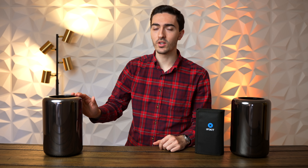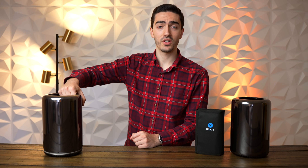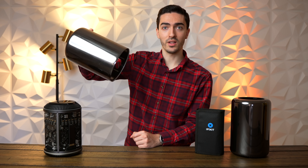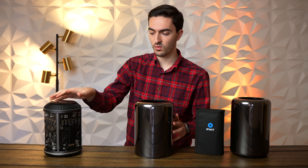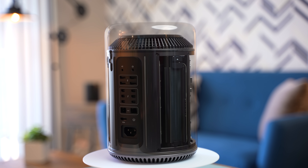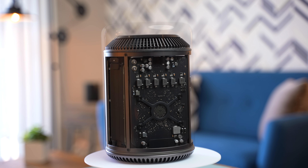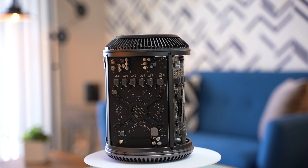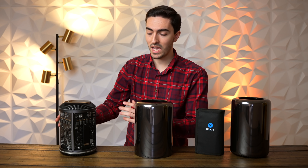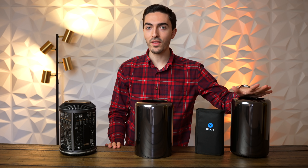As today's video sponsor iFixit would tell you, the Trashcan Mac Pro has been decried as the death of upgradability. But with their ProTech toolkit and a bit of ingenuity, you'll find that that's actually far from the case. To get inside this Mac Pro, we just have to flip a simple switch on the top, and the whole outer shell of the infamous Trashcan design slides right off and reveals the internals. Pretty much all of the major components can be upgraded — the RAM DIMMs, the CPU, and even these two proprietary dual graphics cards.